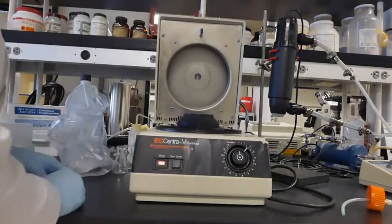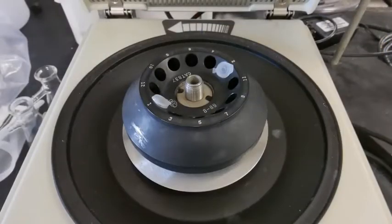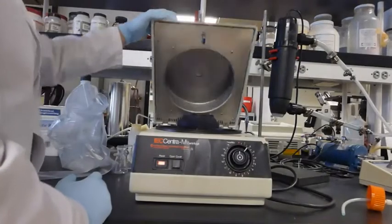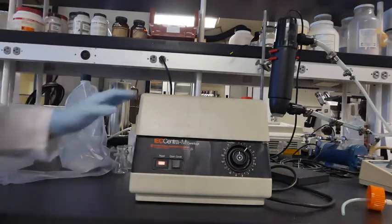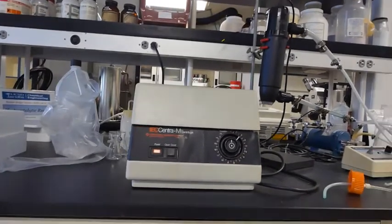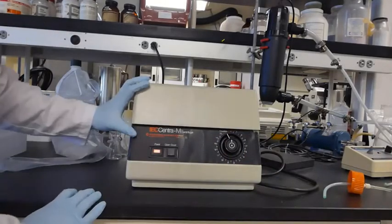Turn on the power, open the cover, and place your samples. Make sure to balance the centrifuge by placing the tubes on opposite ends. Close the cover, turn the dial clockwise, and press the center dial button to start the centrifuge. The timer will not work on this particular centrifuge, so remember to keep track of time for about 1-2 minutes. After time is up, turn the dial all the way counter-clockwise and wait for the cover to open.